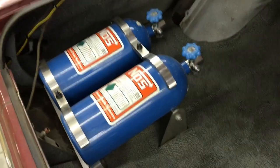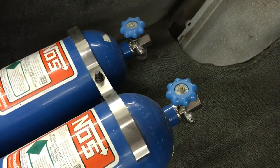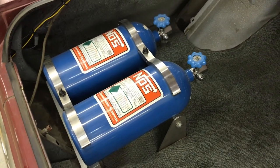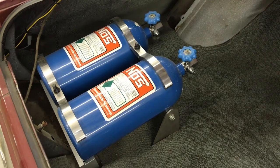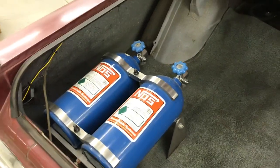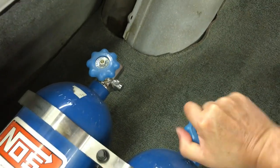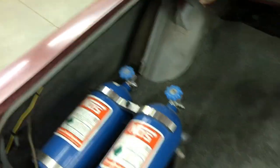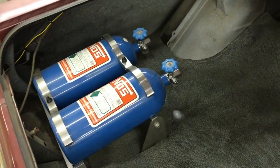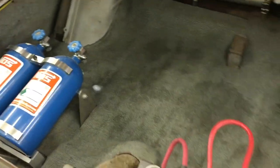The last thing is there's a pair of nitrous bottles in the trunk. As you can tell, they're not actually hooked up to anything — there are no hoses going into them. I put the nitrous in the trunk 20 years ago thinking I was going to drag race the car, but never actually plumbed them. They still have nitrous in them — there's a little bit of pressure still there. I doubt I'll ever use them, but the brackets were all custom-made, CNC machined out of stainless steel. They look kind of cool, so I just leave them in the trunk.